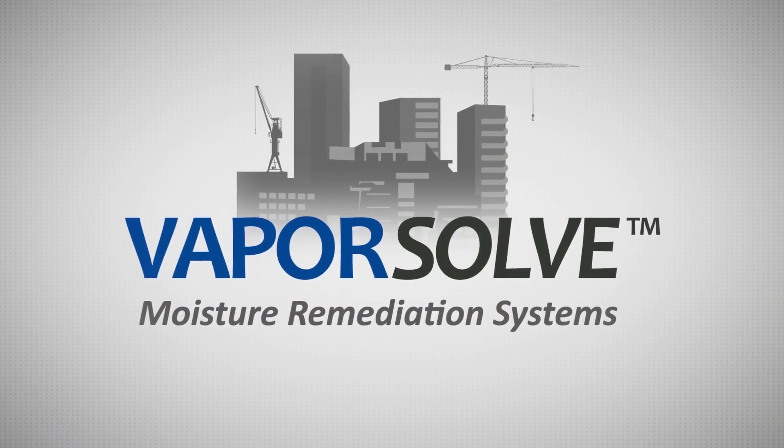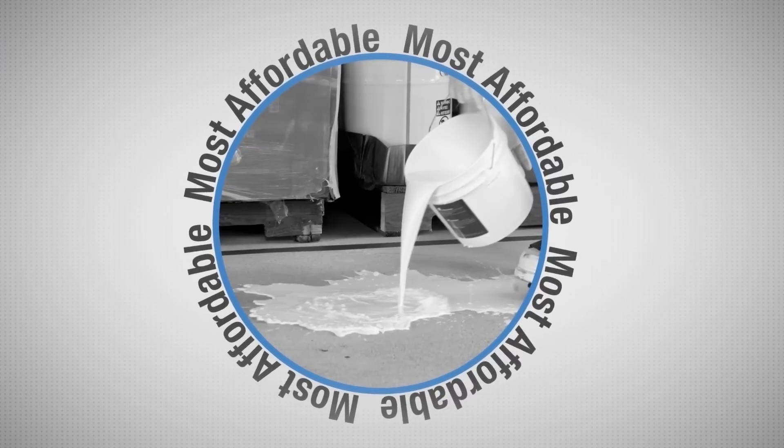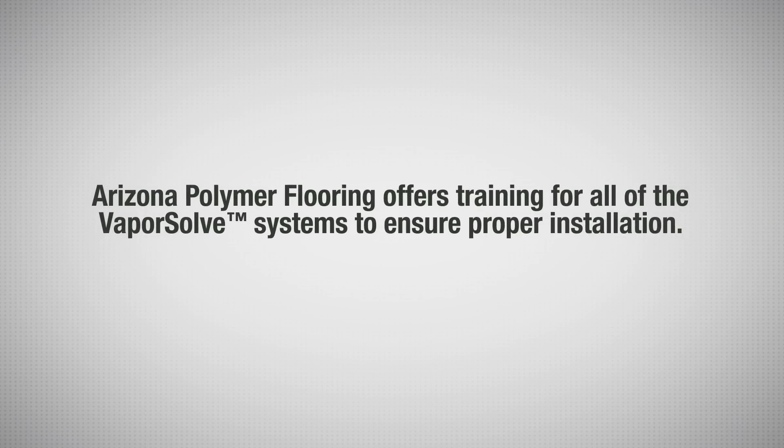Vaporsolve breaks common misconceptions in the industry. It proves the simple approach is often the most effective and the most affordable. Arizona Polymer Flooring offers training for all of the Vaporsolve systems to ensure proper installation.